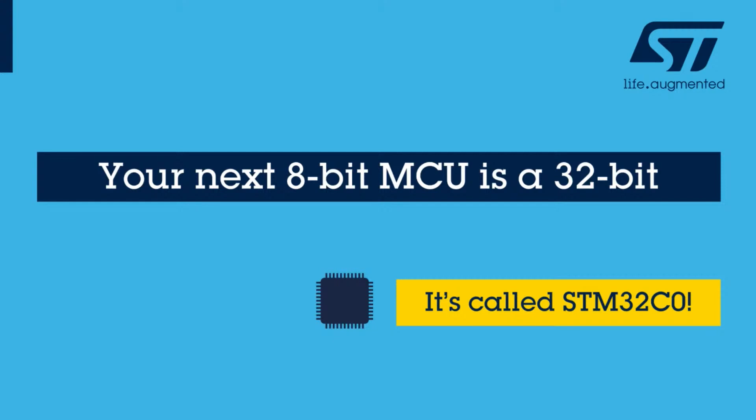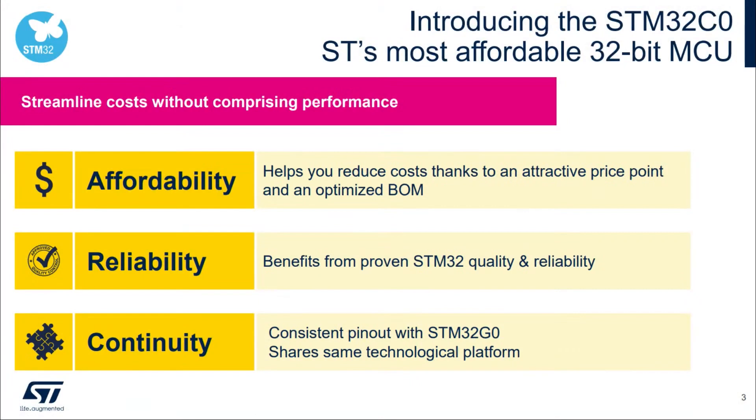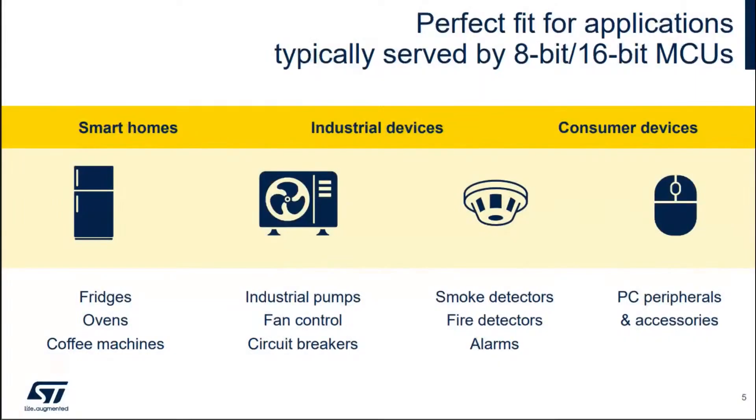The STM32 C0 is a 32-bit microcontroller intended to replace 8-bit microcontrollers. It's very cheap, very reliable, and ST will carry it for a very long time with their 10-year manufacturing guarantee. You can also move from the C0 series — which is extremely low cost and fairly low power — up to the G0 series, which is more powerful, faster, and has more pins. We're interested in the G0 because it might be able to run CircuitPython.